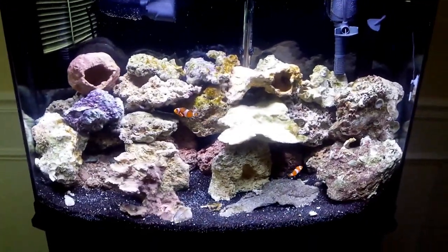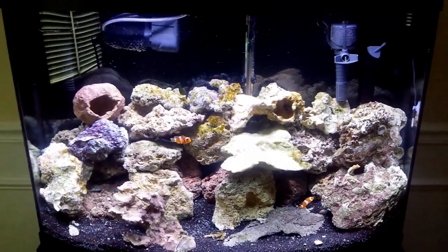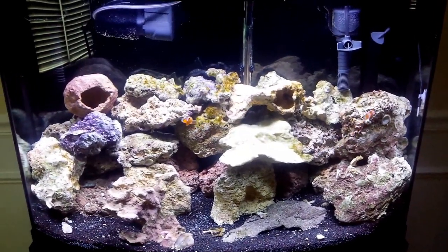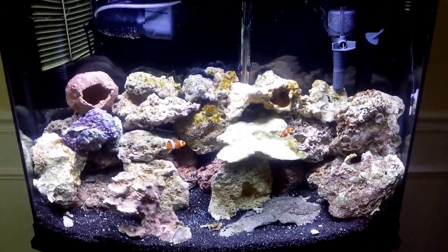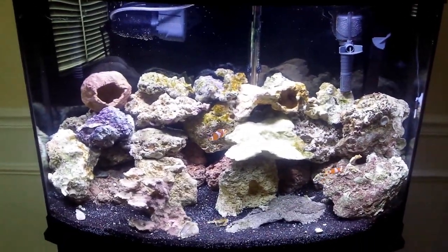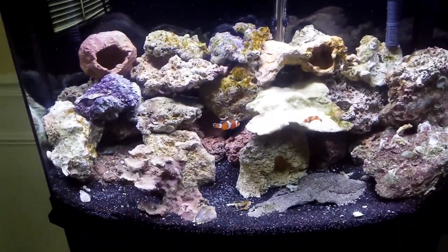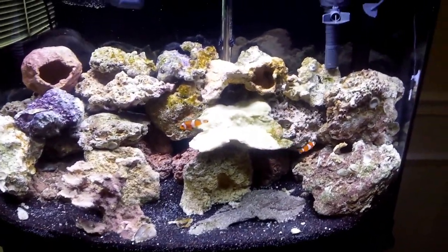We're planning on doing a couple more fish. It is a 36 gallon, so we're not going to do too much — but maybe a mandarin goby dragonet for the bottom; they like to crawl around everywhere. And then a long-nosed hawkfish, and maybe one more after that. This stuff right here is called Ceramico — it's really good stuff, it's clean, and so far it's been having some good growth on it as well. That little tree thing down here is part of that too.